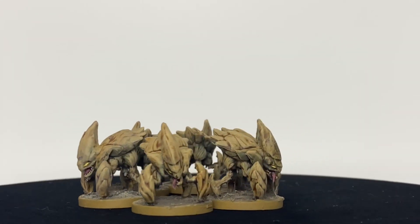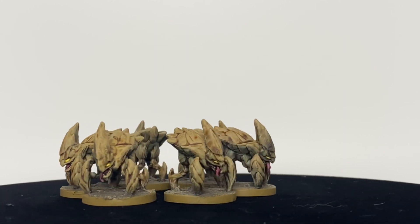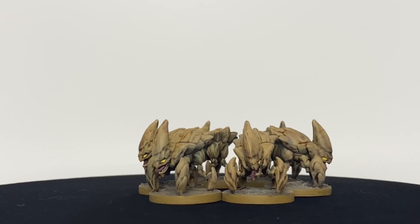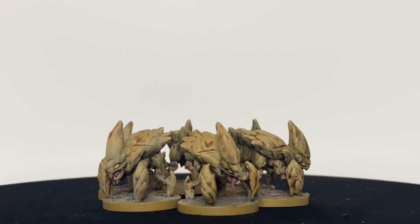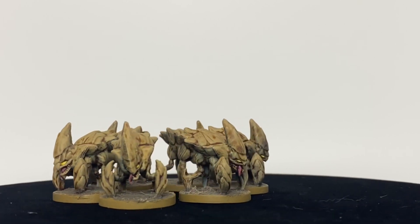Well hello there my fellow nerd knights. Welcome to episode 2 of our Madara painting series where we're going to be painting the cave sickles, which are minions in the Madara game. And we're going to be doing this very, very quickly — these are nothing to them. Very easy. I'm going to show you some shortcuts on how to make these look fantastic.